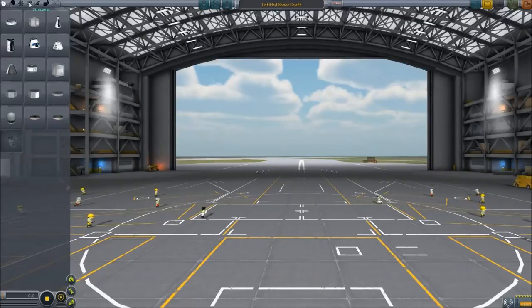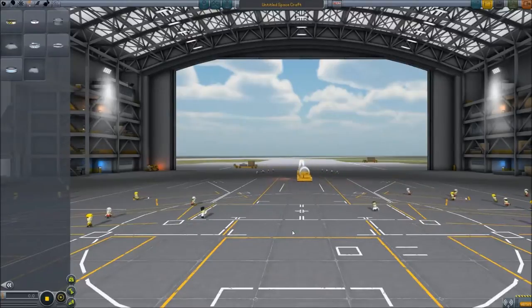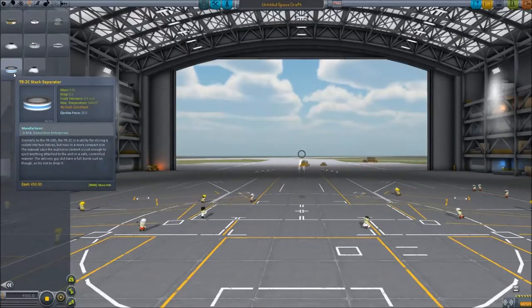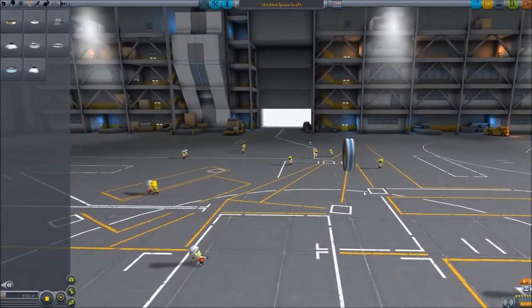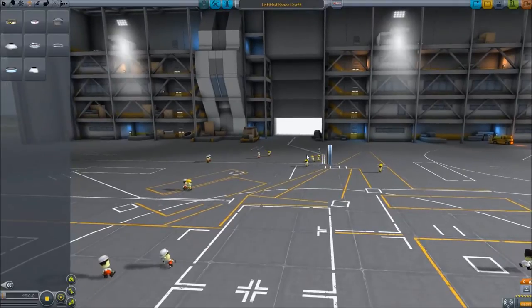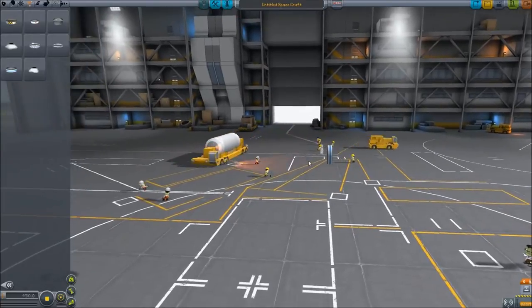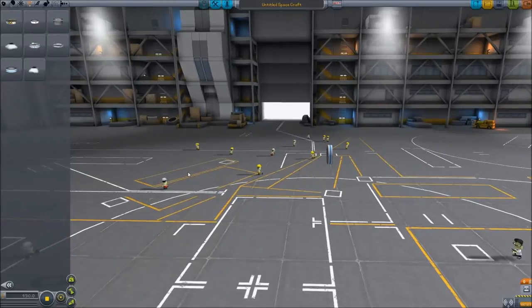What I'd like to do for these, because we want to be able to save them as a sub-assembly so we can attach them to a rocket to drop them off on the moon or wherever we're trying to get them to — I'd like to start off by placing one of these stack separators. The reason is that if you start off with an integral part of the rover as your home piece, you won't be able to save it as a sub-assembly because you have to have an attachment node. This way we can use the attachment node from the separator, put it on one of our rockets, and then drop it off later.